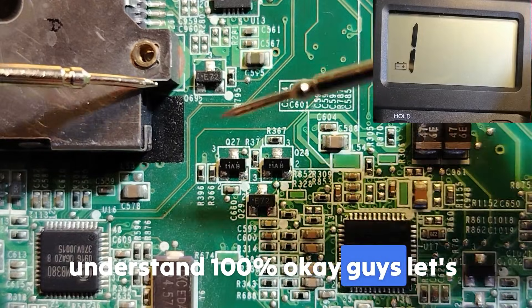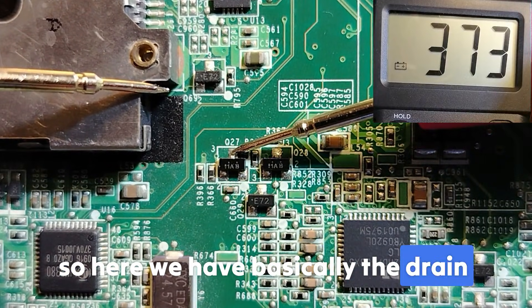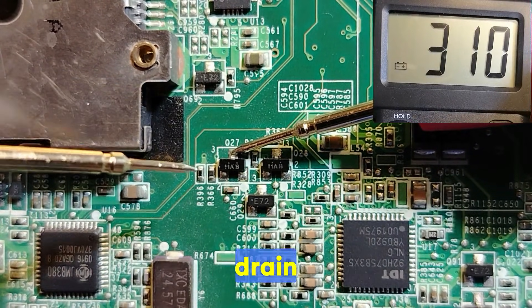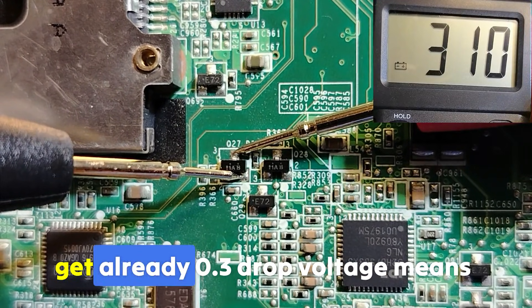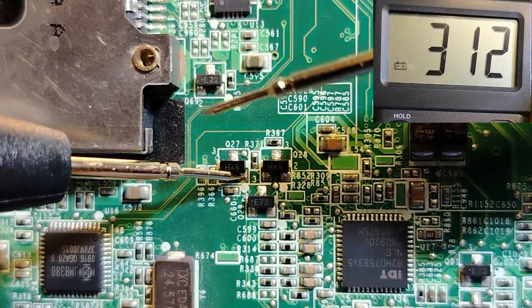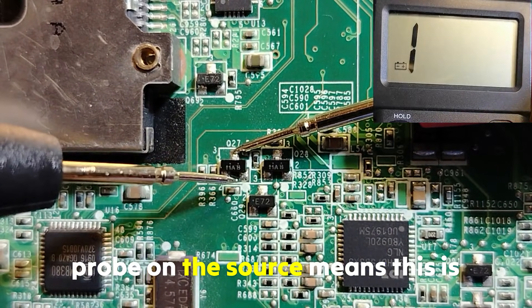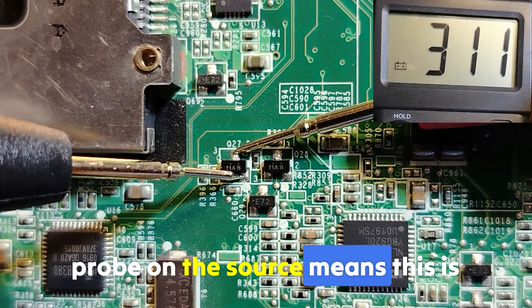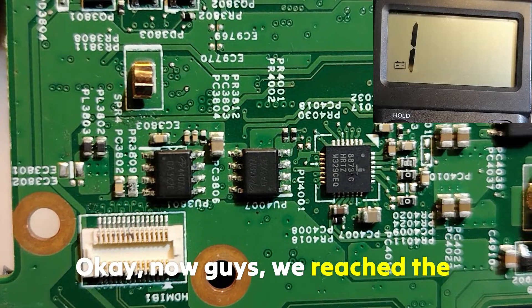Let's check this MOSFET. Here we have the drain — put the red probe on the drain and the black probe on the source. We get a 0.3 drop voltage right away. Red probe on the drain and black probe on the source giving a reading means this is a P-channel MOSFET.